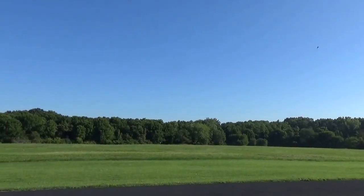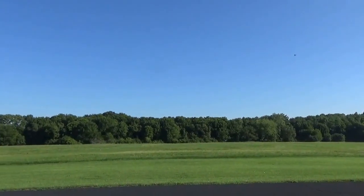Yeah, not too bad. Flying good? Yeah. Much better with the 4-blade.